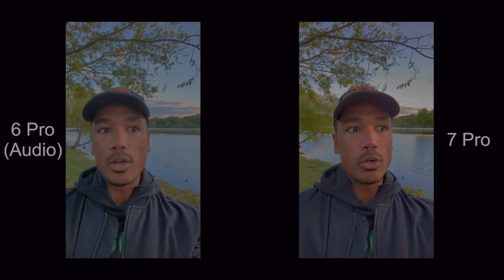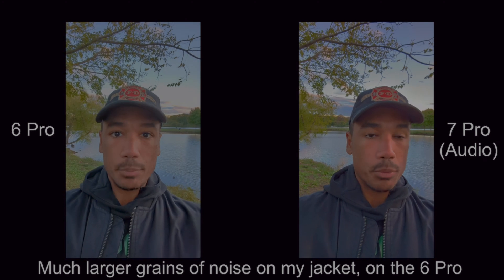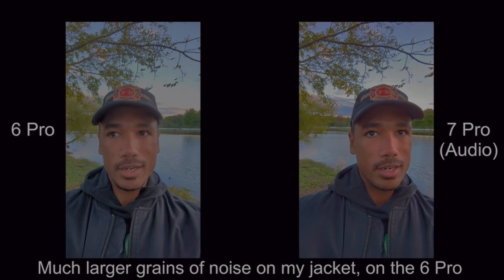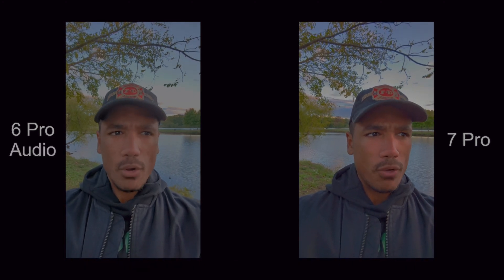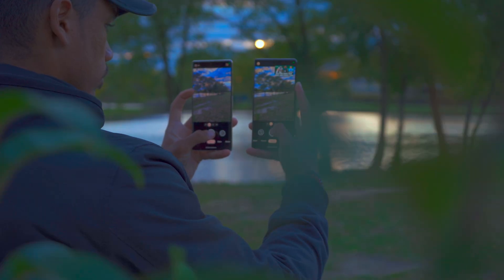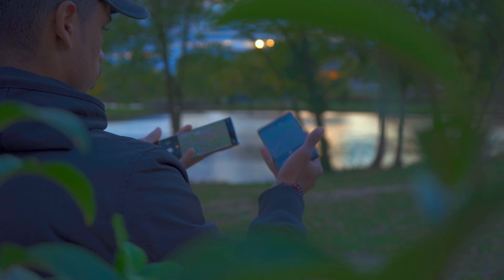A couple of things I'll say: on the 6 Pro I noticed that in video you'd sometimes get grain around the perimeter of the screen while recording, and also in the final product after rendering. On the 7 Pro, even though there are still small traces of grain depending on where and how you're filming, it is significantly reduced from the 6 Pro. That was one of my bigger gripes on the 6 Pro, and they seem to have fixed a majority of that.